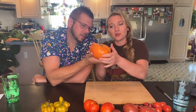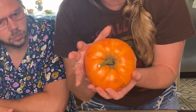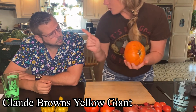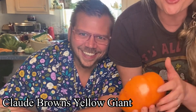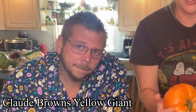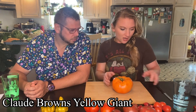He's dying to do the big pumpkin one. This one is Claude Brown's Yellow Giant, and it's massive. It's huge. All of the tomatoes on this plant were huge. I did a short of me cutting another one of these, and it was even bigger. So this is the biggest one. And the plant's sturdy because it held this up. It held the other one up too.